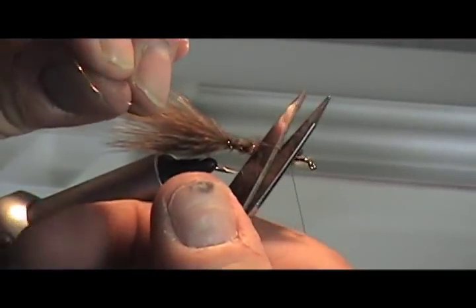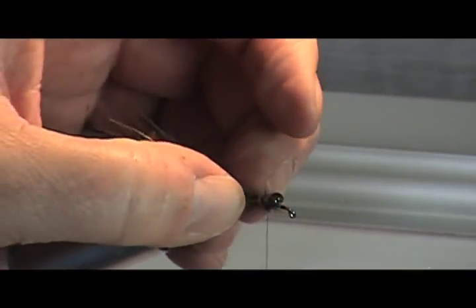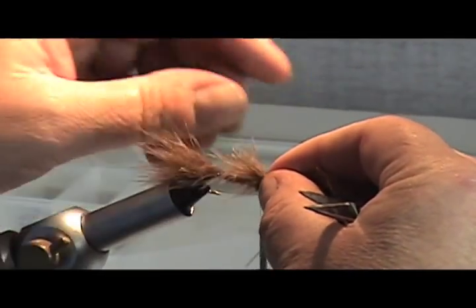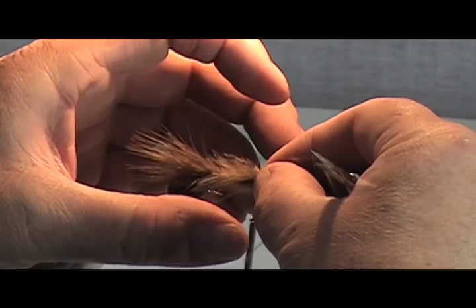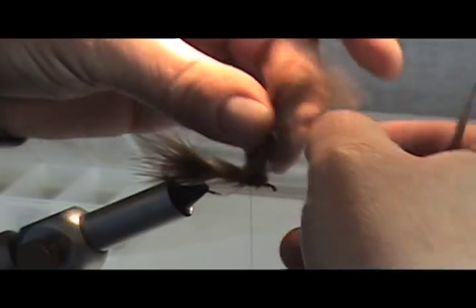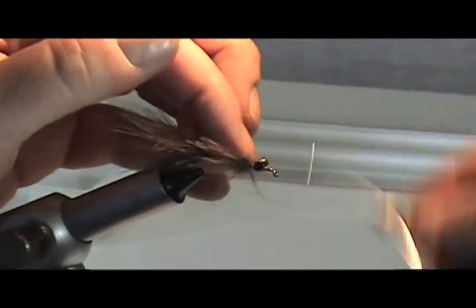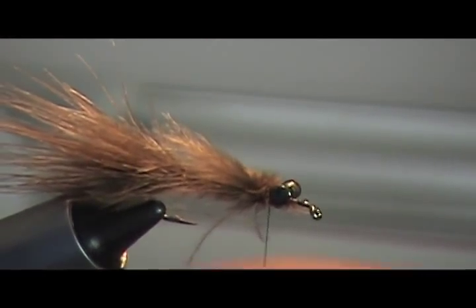This just reinforces that marabou body and makes sure that it's nice and tough, so when you start catching all the fish on this, the fish's teeth don't interfere with it. You can also lay a little bit of marabou on here like this, which just adds to the legs of the damsel — I really do like to do that. I'm going to clip that off, then fold this back. This is really going to give it a lot of swim ability, I call it.